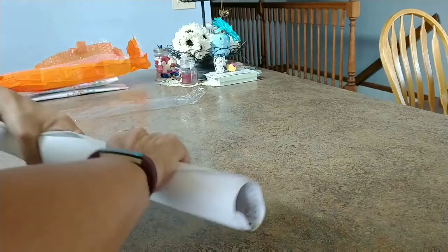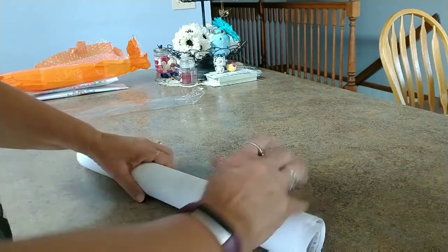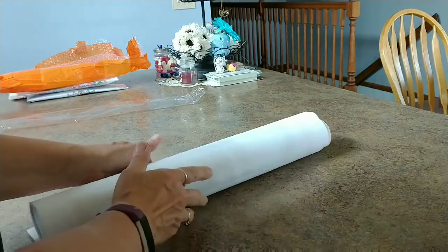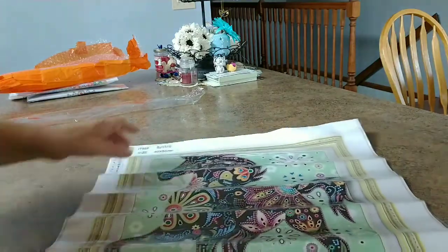Definitely going to require an iron. I think I'm doing all of these videos just one in a row. You won't see them all in a row, but I'm doing them bing, bing, bing. And I think when I'm done unpackaging all of these, I'm just gonna get my iron out and roll the iron out every single time, because all of them are like this.